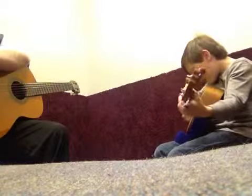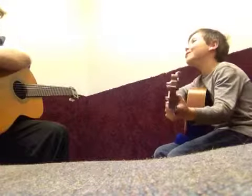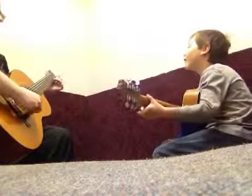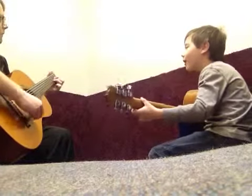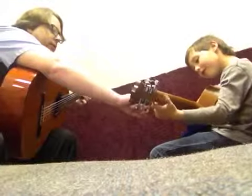You learned a D chord? You just showed me by doing it. This one? Yeah, you saw it? Middle, index, ring, middle — two, three, two. Index, ring, middle.